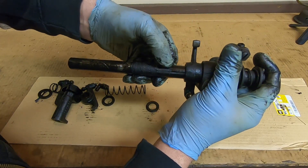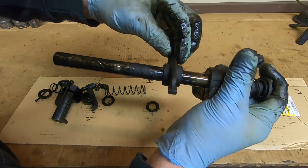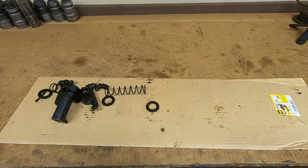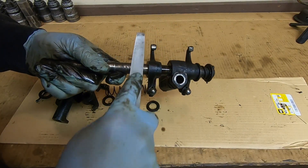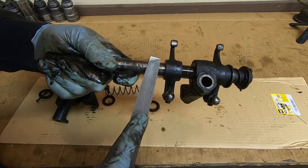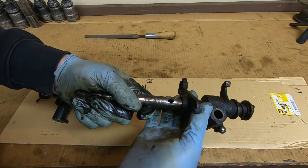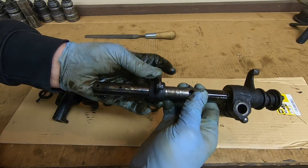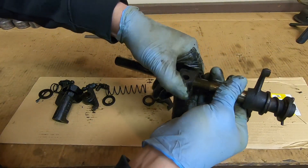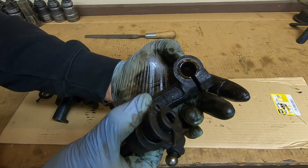We have some burrs around where that fitting went in, and I don't want to scar the internal portion of this rocker, so I'll take care of those burrs real quick. Pretty sure I found it right down here - that's the only spot where I felt the file drag. Now we'll see how that comes off - perfect. And we have the other stand.